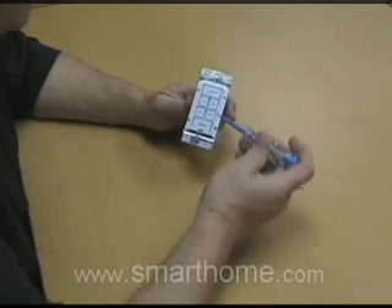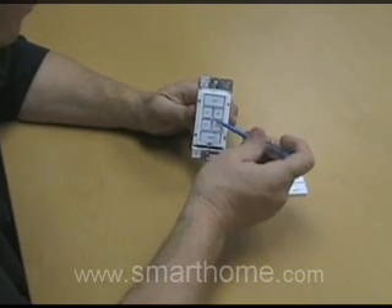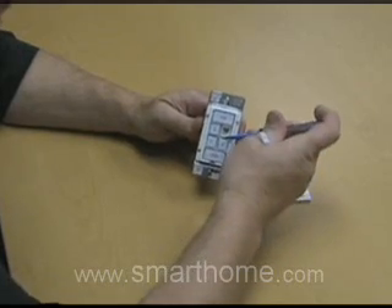This process is done by just taking a small screwdriver, placing it between any two of the smaller paddles, and just rotating up, and the switch will pop off.